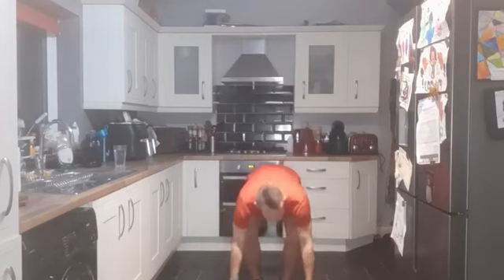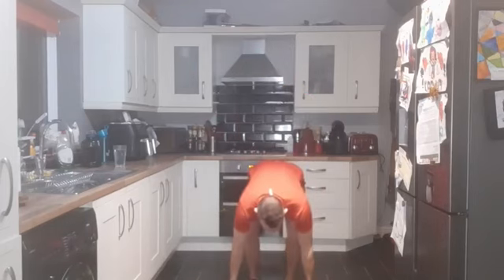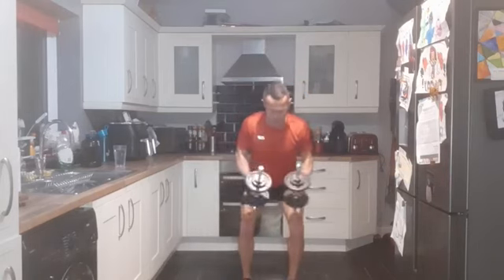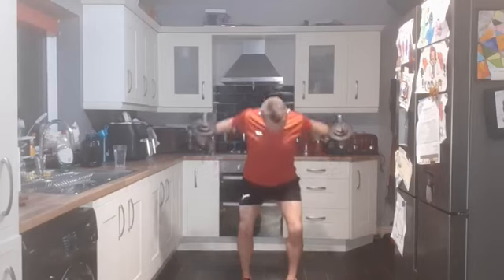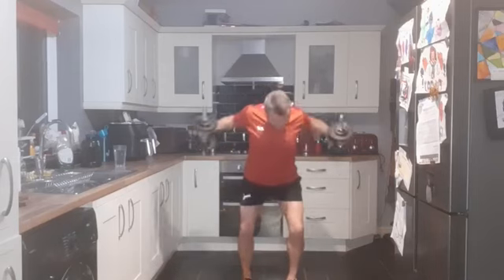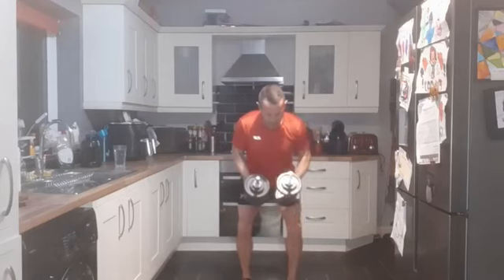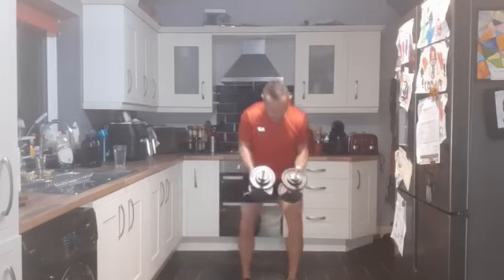Good work, going straight in with the rear delt flies. Bent over again and out to the side, using the trapezius - the big muscles at the back. Really strengthening the back. Three, two, one - and out. Performing 12 reps of rear delt flies.